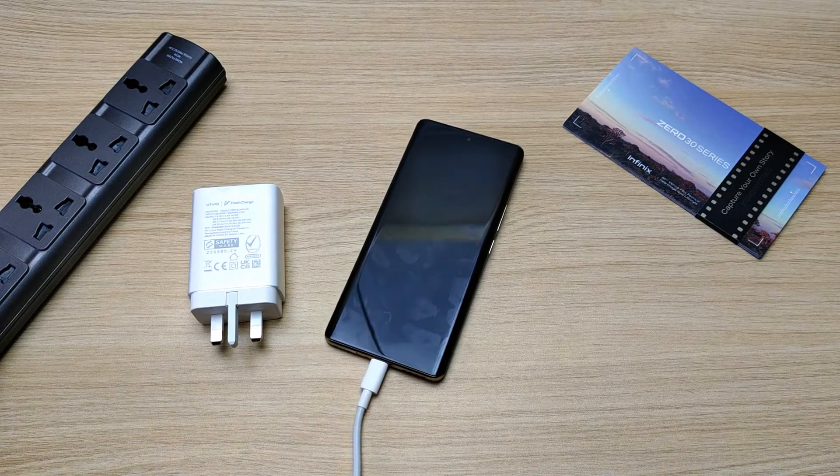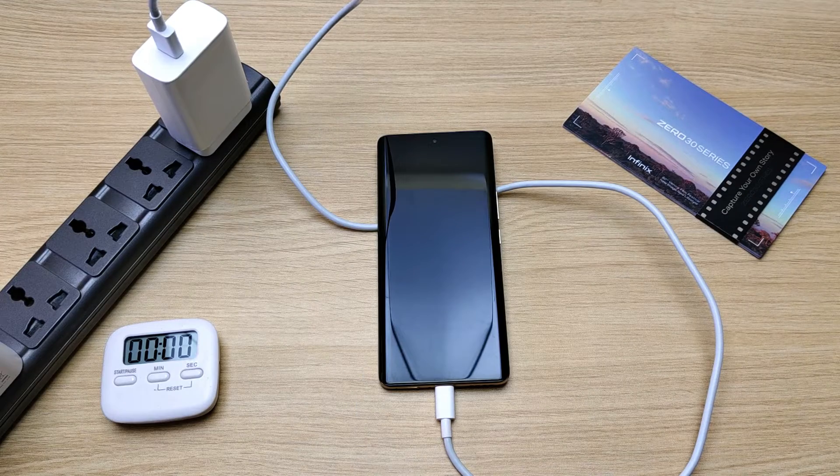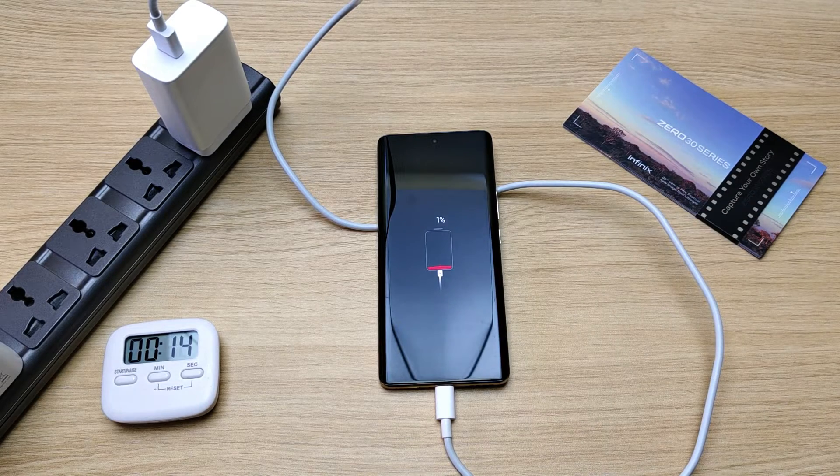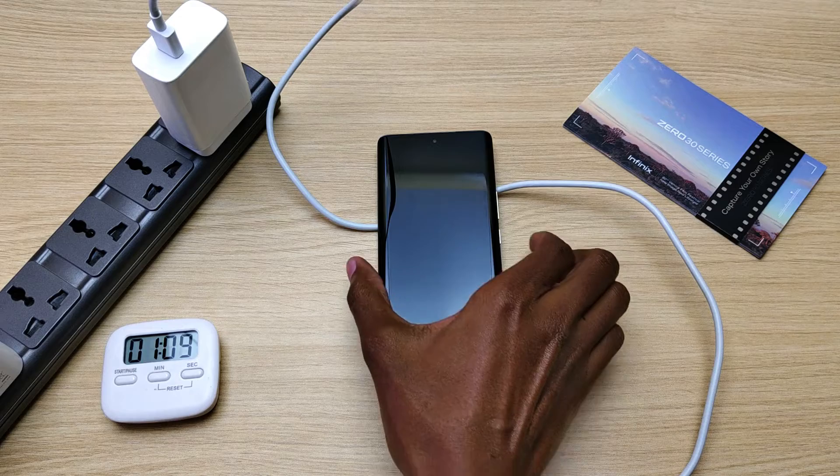The phone is off — time to turn on the power. And we are charging. Already at 1% even before we hit the 20 second mark, and 2% in one minute. Time to turn on the device.